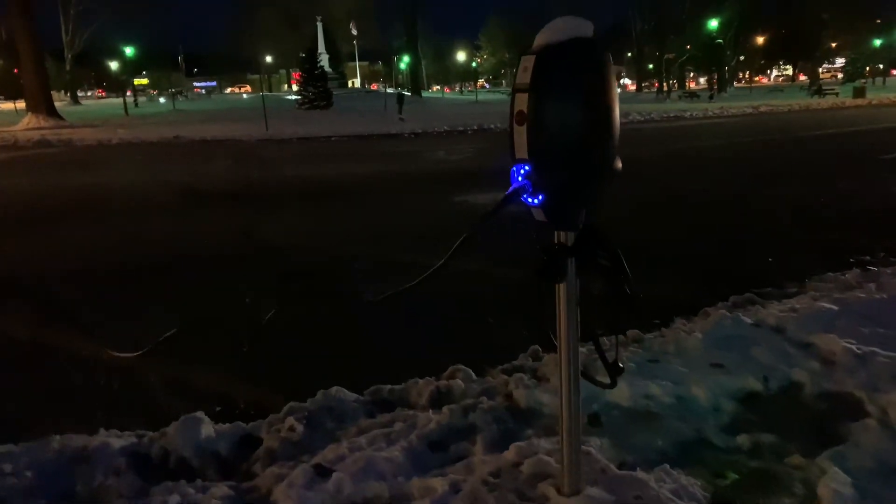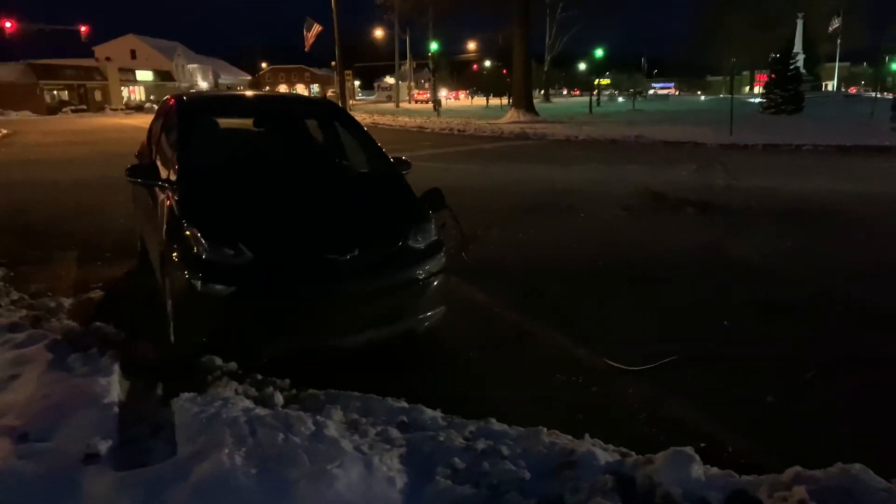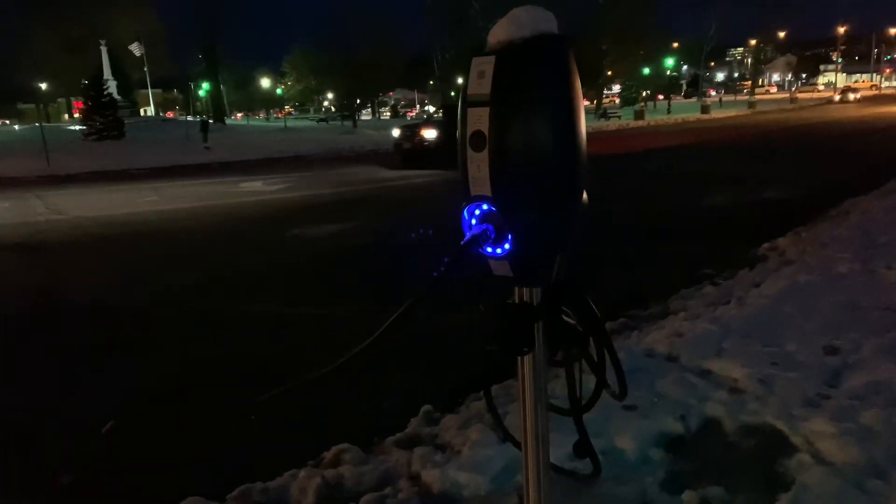Now I'm at the city square here in Twinsburg charging my Bolt. Similar situation — Level 2, with another charger on this end for two people to charge. Come check it out. It's beautiful here.